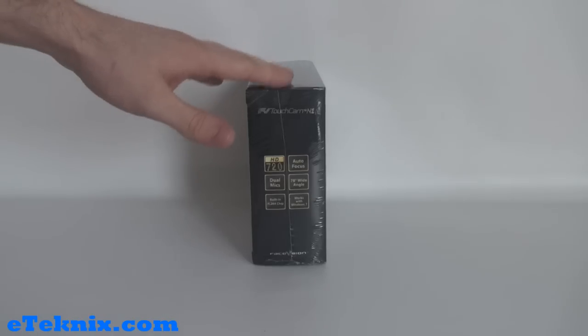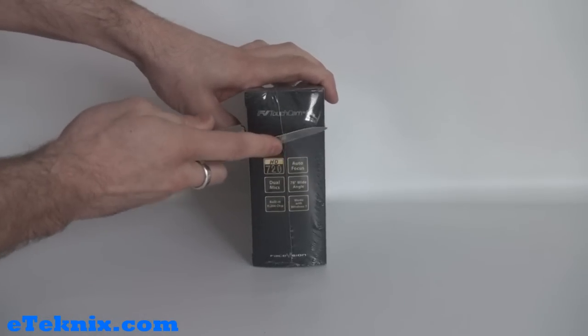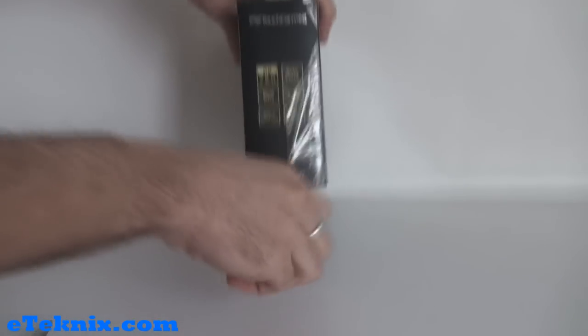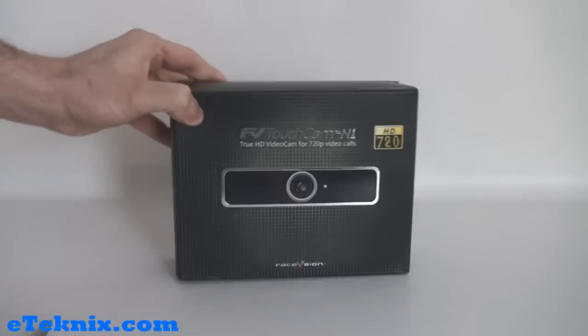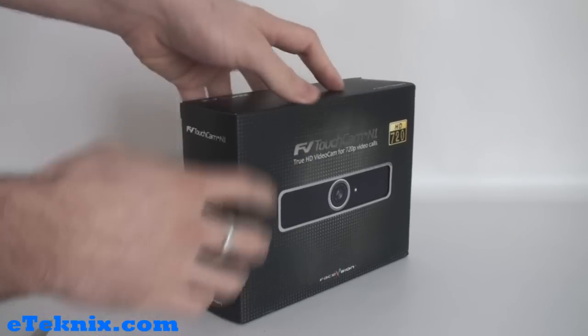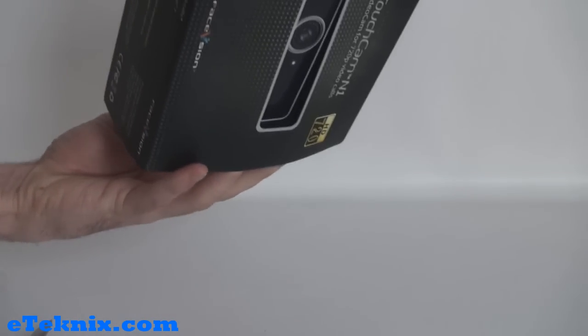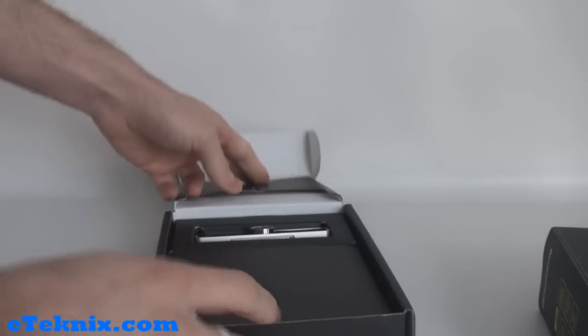You'll also notice that this packaging has a sort of ceramic wrapping around it, so it's just a matter of getting a knife in there and cutting that. Once you've cut it, you can peel the ceramic wrapping off the product. The box itself is actually in a sleeve, so if we pull it out of the sleeve we can see the main box itself.